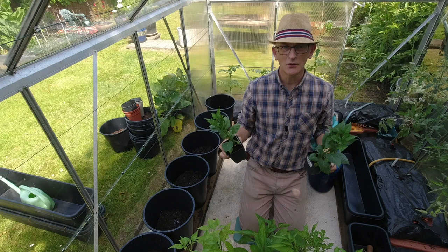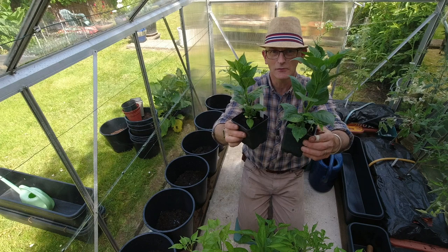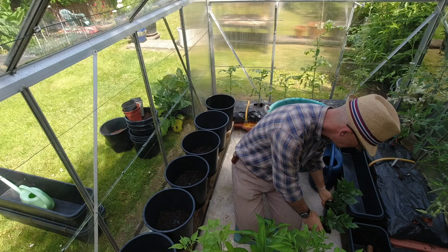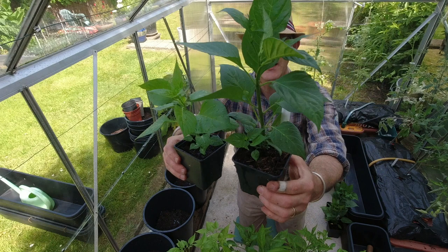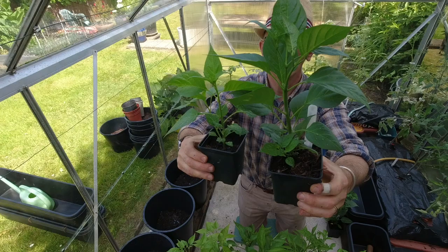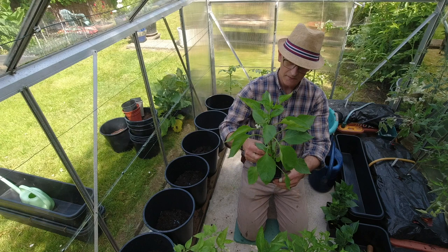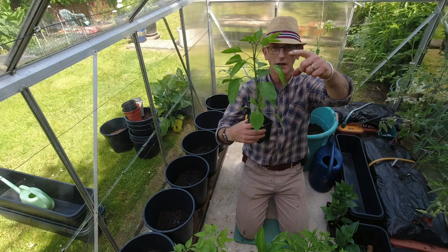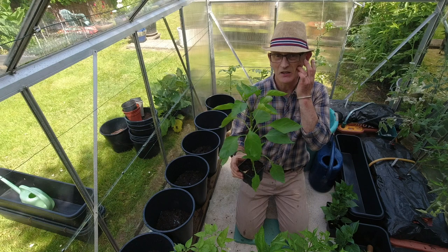Biquino reds — have you seen them in little jars in the supermarket, in oil and vinegar? They're not that hot and you can use them on pizzas and things. They produce masses of little red chilies. I did buy some biquino yellow seeds too — here we go, there's two of those. These were plants sown on the 6th of March. I sowed five seeds and only got two. And here — a few years ago I got some big red sweet peppers from the supermarket, saved seeds, and have been growing them ever since.